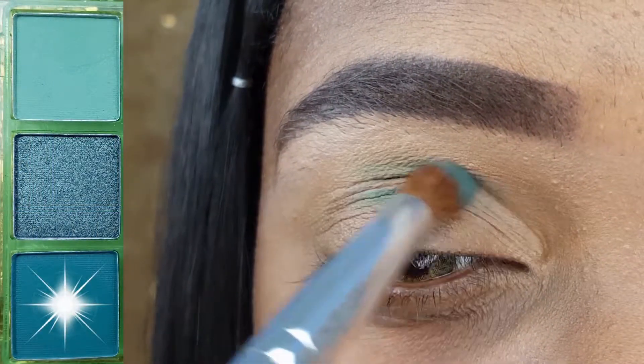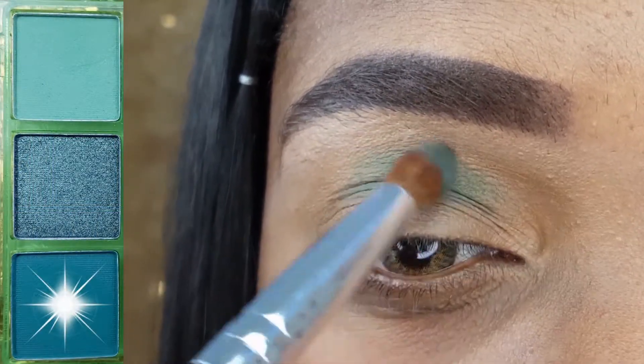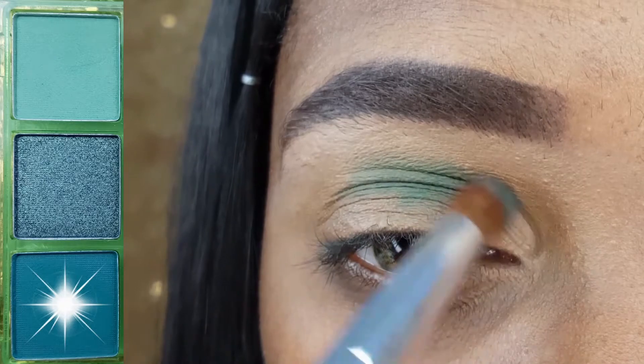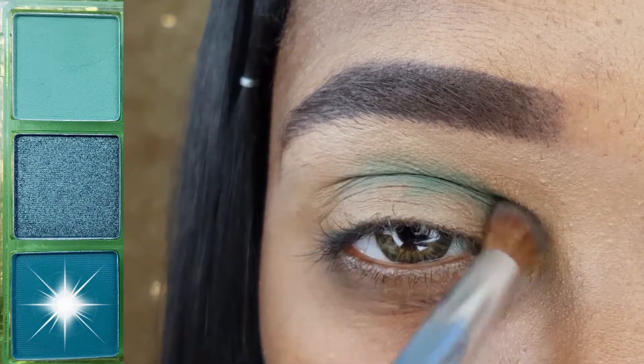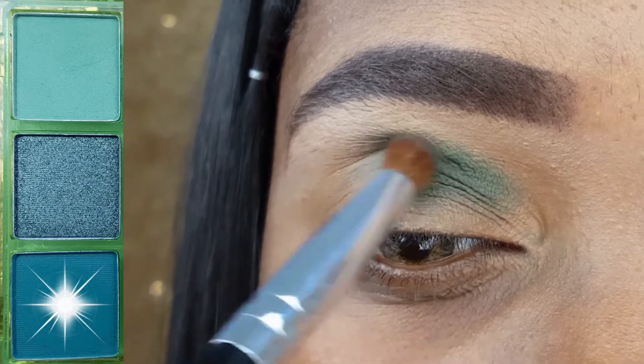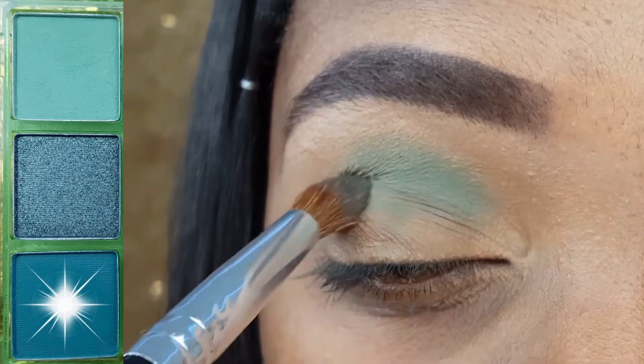I am starting off this makeup look by applying this bluish green shadow directly into and slightly above the inner three-fourths of my crease, and I am applying it with the Coastal Scents Classic Detail Pointed Crease Brush.